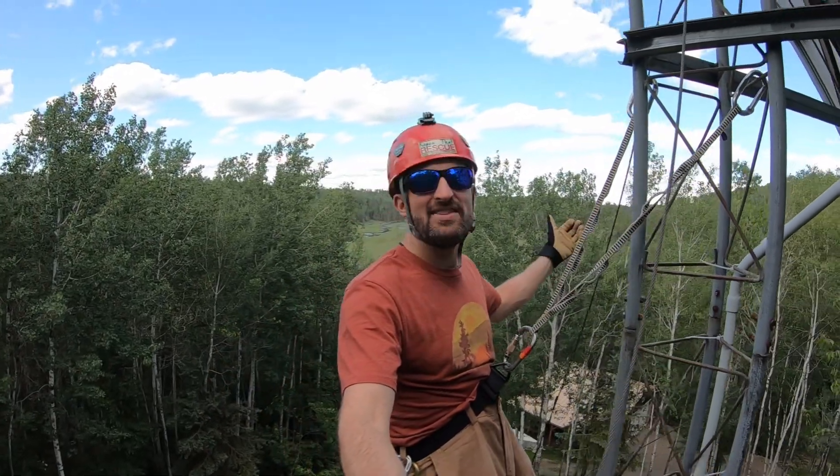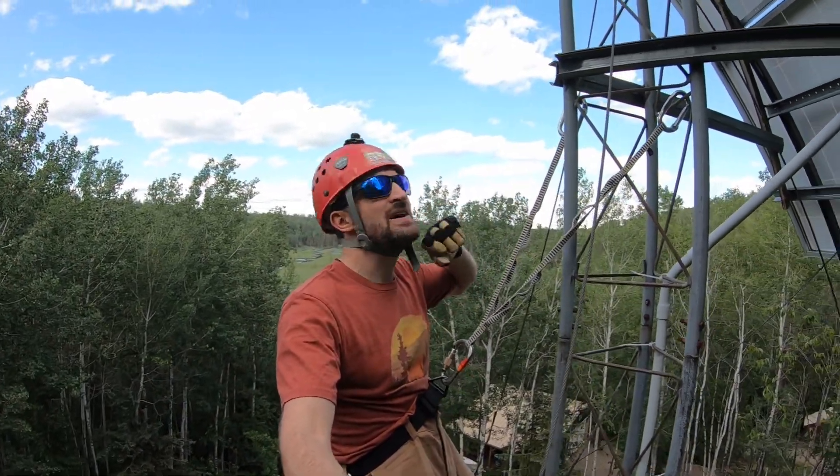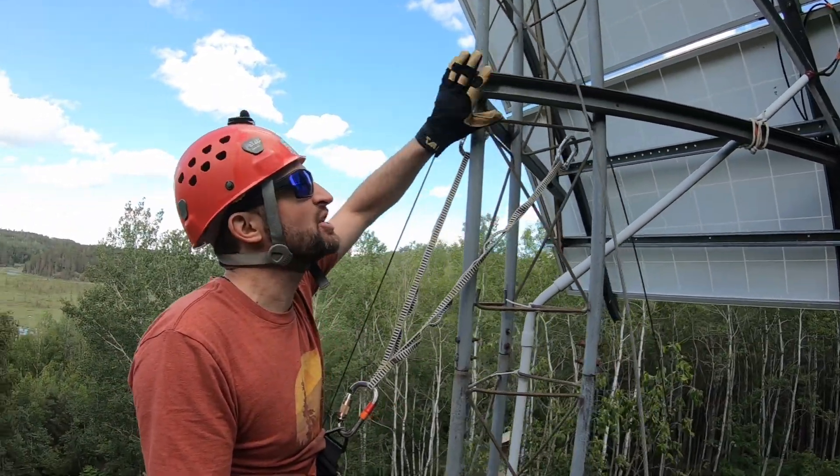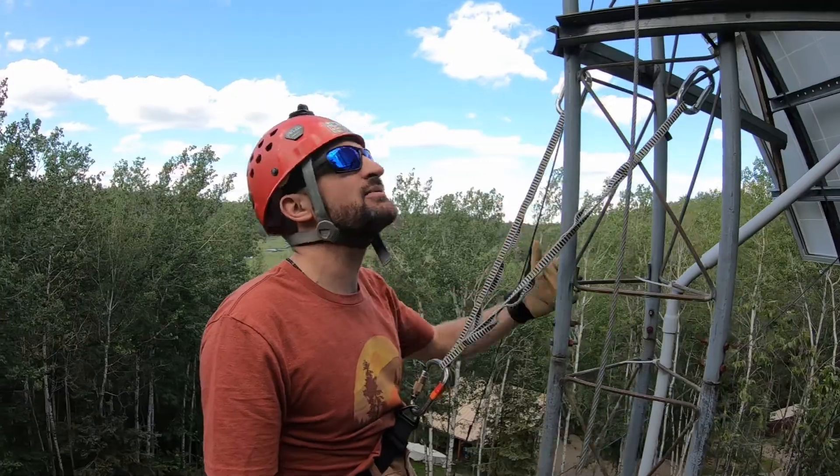Hanging out up by the trees on this 45 foot tall tower. I'm not going all the way to the top because I don't want my rope to come over these sharp edges. I'm just going to do it from right here.